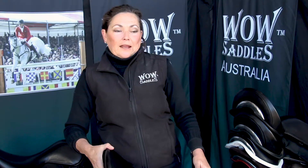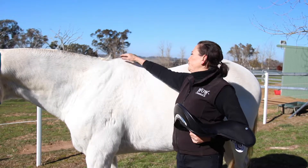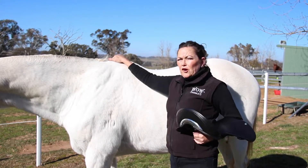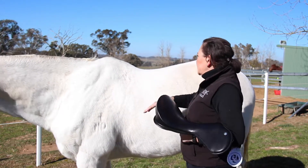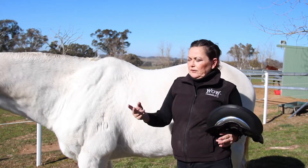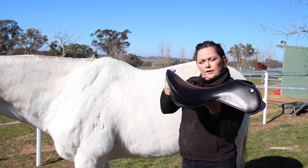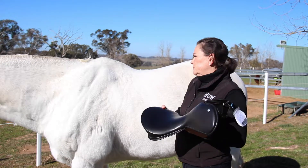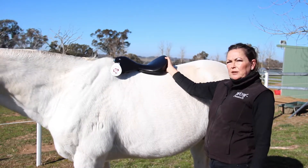Choosing the right seat profile is about the shape of the horse's back. We look at the shape of the horse to select the correct tree profile. This horse is a typical thoroughbred. He's got a nice high wither and a place where the saddle sits. We have three tree profiles: flat, semi-curved and curved. This seat is a semi-curved — we can put that on the horse and say that's not a bad shape for him.